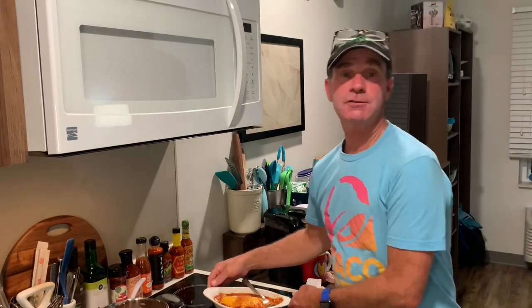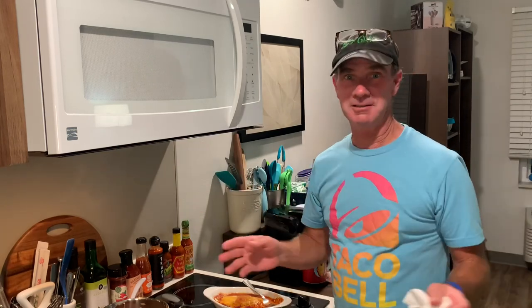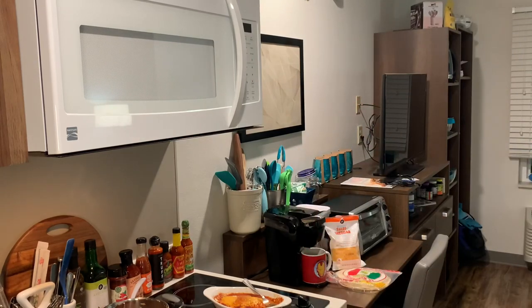Anyway, hope you enjoyed this video. Give it a like, share it with all your friends, and we'll see you soon. Take care. Good night. Bye.